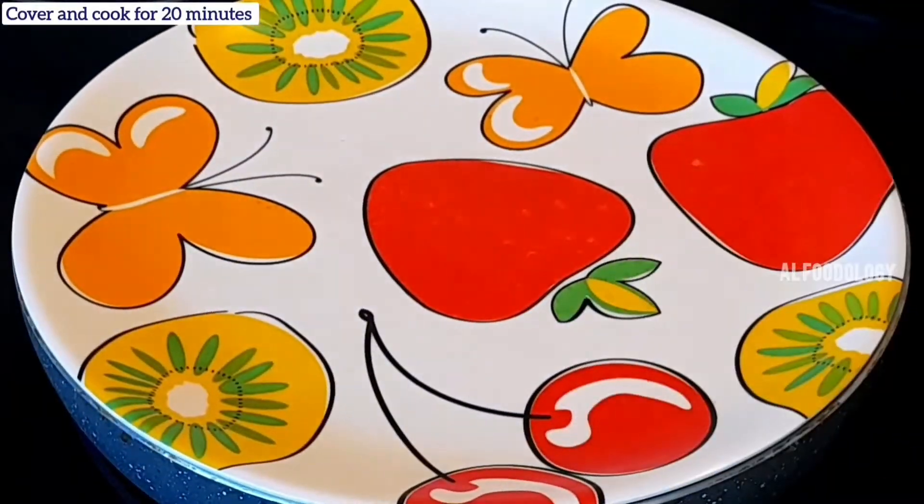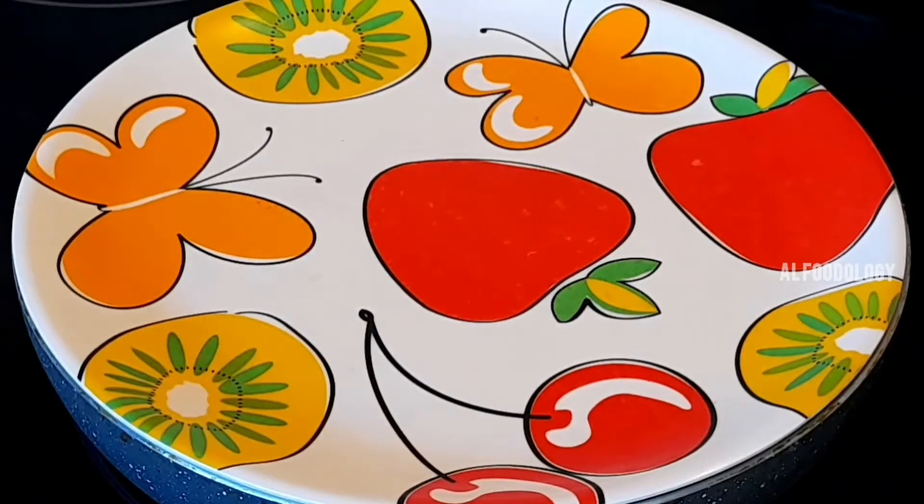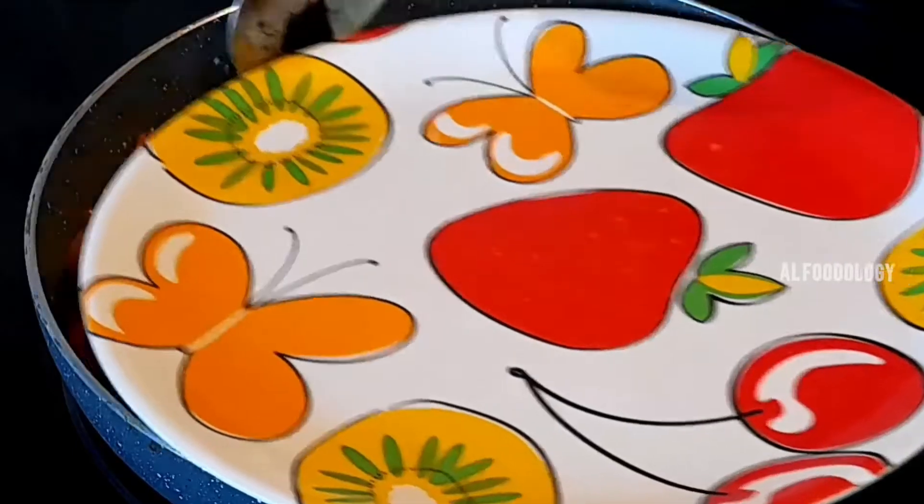After a few minutes, you can open and mix. That's what we need to do with the carrot beans — place one side.